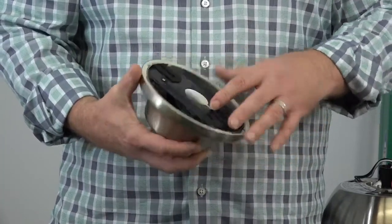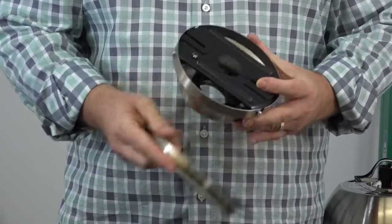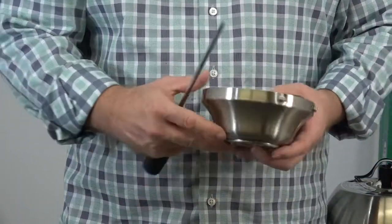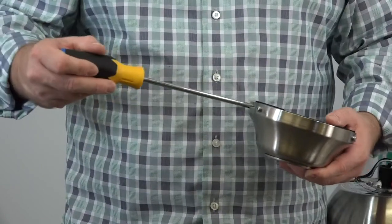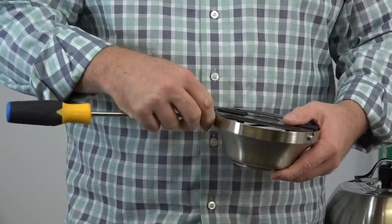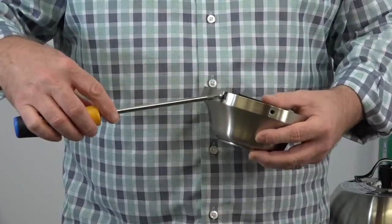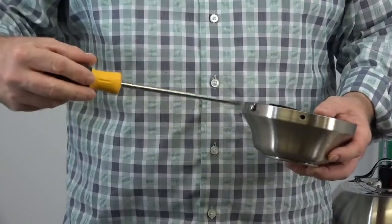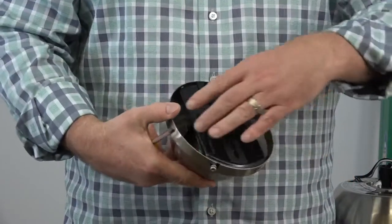The mounting bracket comes pre-assembled inside the canopy with the canopy ring attached. To remove the mounting bracket, begin by twisting the canopy ring counterclockwise to expose the screws. You'll notice two J-slotted screws and two standard screws located on either side of the canopy. Begin by removing and saving the two standard screws, then loosen but do not remove the two J-slotted screws. Once loosened, twist the mounting bracket counterclockwise to remove it from the canopy.